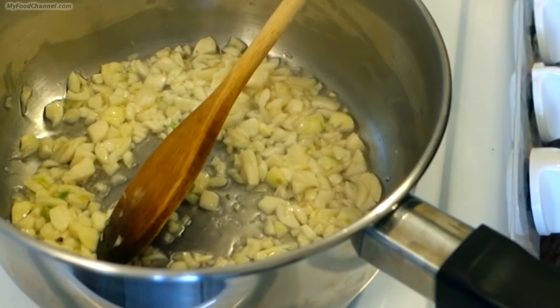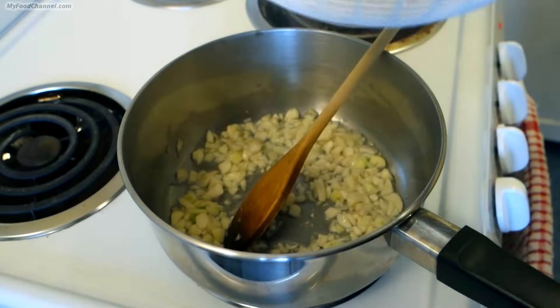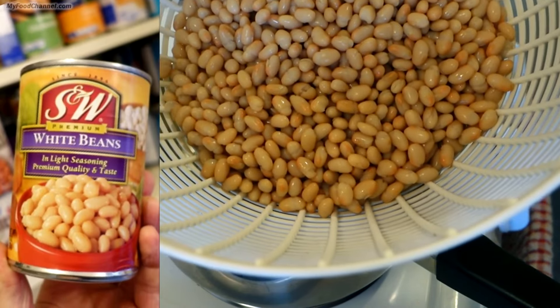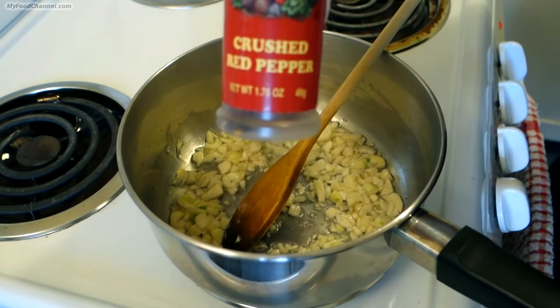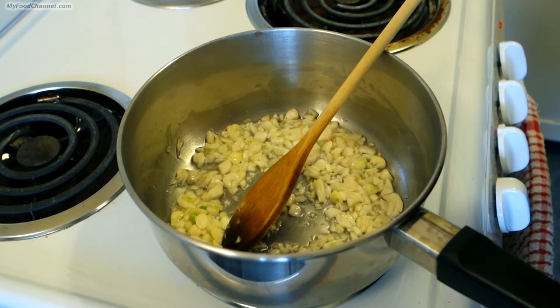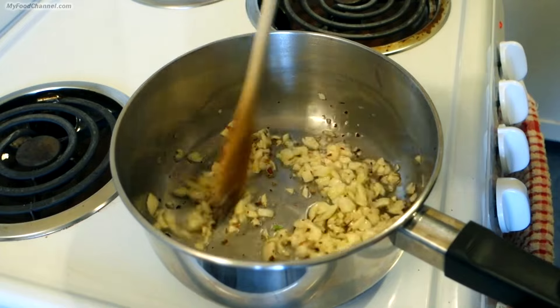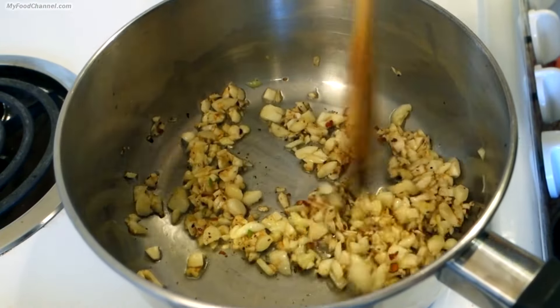This is a lot of garlic, but we're going to put a lot of beans and a lot of mushrooms in here, so you're going to need that garlic for flavor. The beans are just canned white beans — I've got them rinsed and drained already. I'm going to go ahead and throw some crushed red pepper in here. You can put whatever kind of heat you like, or no heat at all. I'm going to throw a little black pepper in there too.